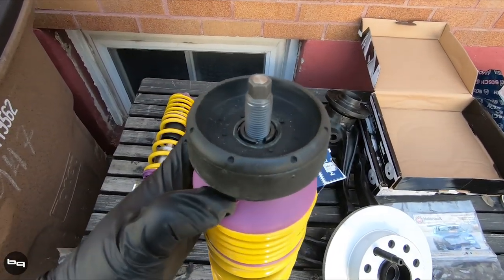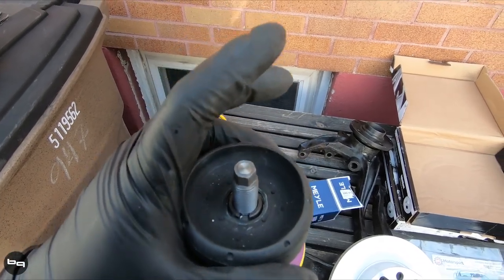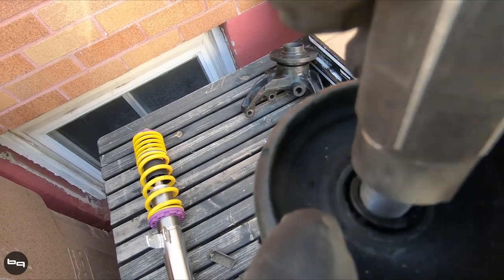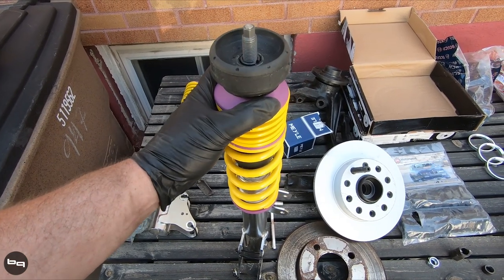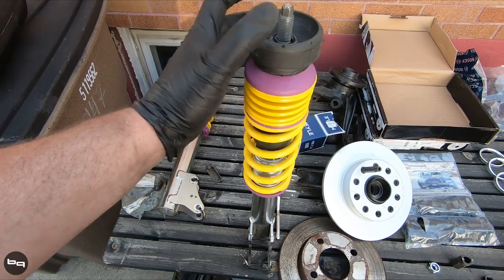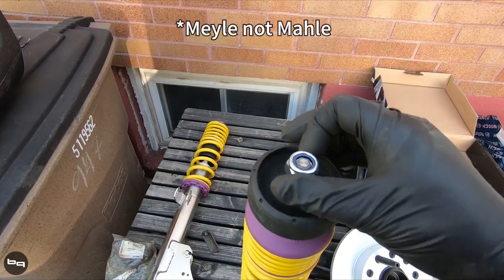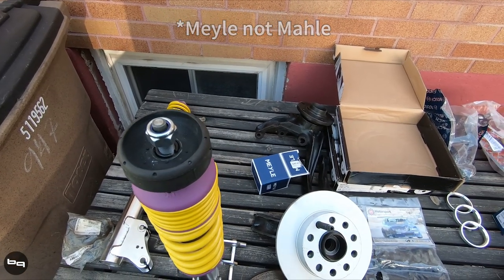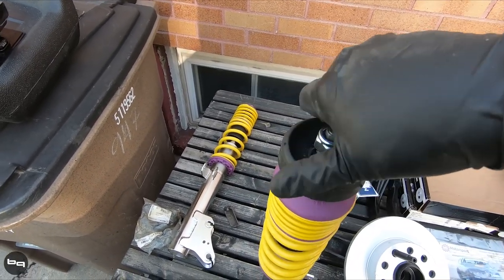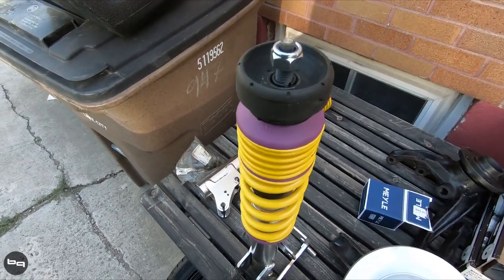The castle nut is definitely on there a lot better than it was a second ago. I like to do it as much as I can while it's off the car. This is just the castle nut tool — pretty universal for Volkswagen and Audi. These top mounts are known for failing; I've had a bunch of the 034 ones fail on me. I have a different solution for the ER Quattro, but for this one we're going to go OEM-ish with Male HD mounts — I've actually had better luck with these. The rears tend to last a lot longer because they aren't articulating and turning with the wheels; it's the fronts that normally fail.